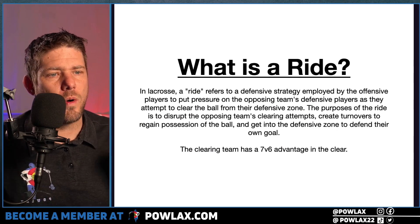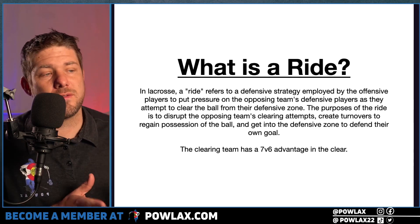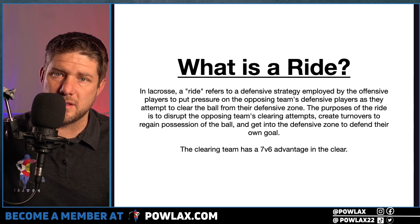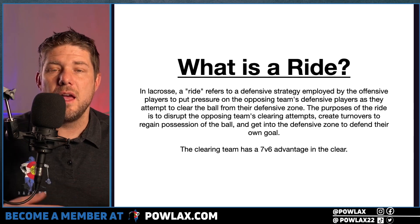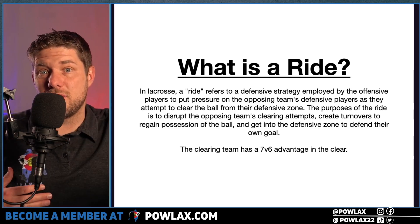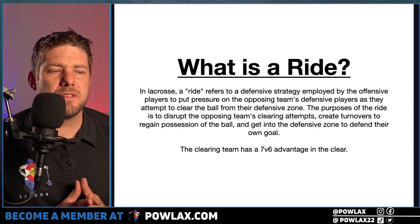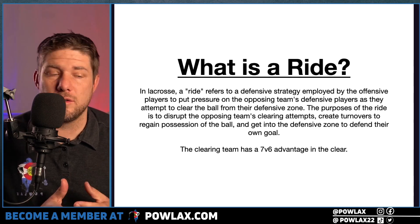The first thing we have is: what is a ride? In lacrosse, a ride refers to a defensive strategy employed by the offensive players to put pressure on a clearing team. Basically, when the other team has the ball in their defensive end and they're trying to move to their offensive end, our defense in their offensive end is what a ride is called. The purpose is to disrupt the clearing team's attempts to get the ball to their offensive end, and we want to create turnovers.